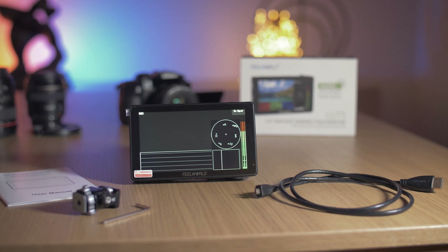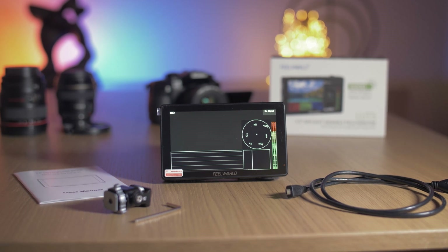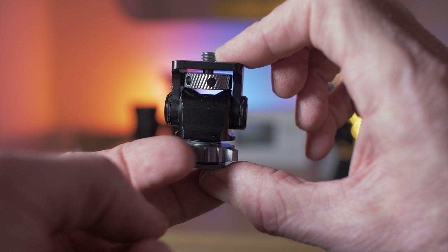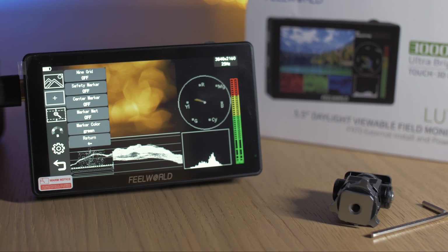Let's go over exactly what you get in the box. You get an HDMI to micro HDMI cable, and aside from that you get a quarter-20 mounting bracket and a small hex key to adjust it.